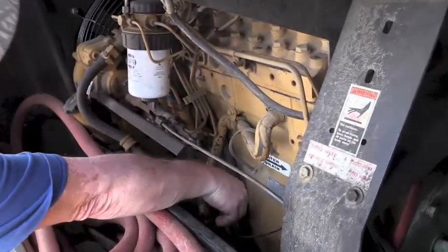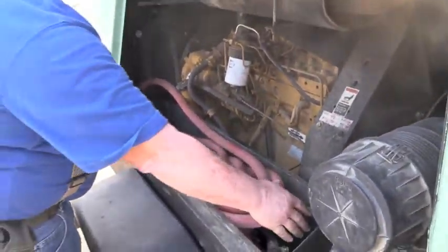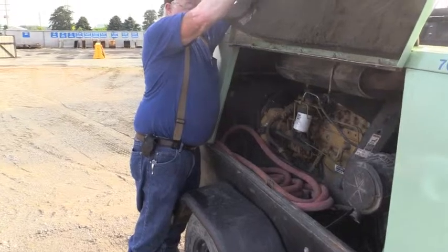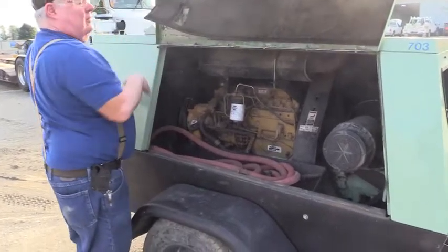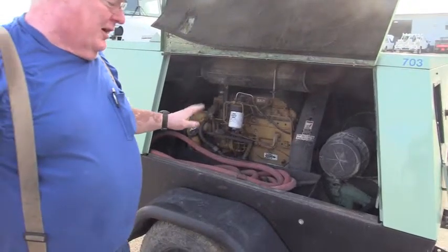We'll also have a couple of sections of hose in here, along with the jackhammer and a nozzle for spraying just air if you wanted to blow something off. The latches on the door panel back here latch it open.